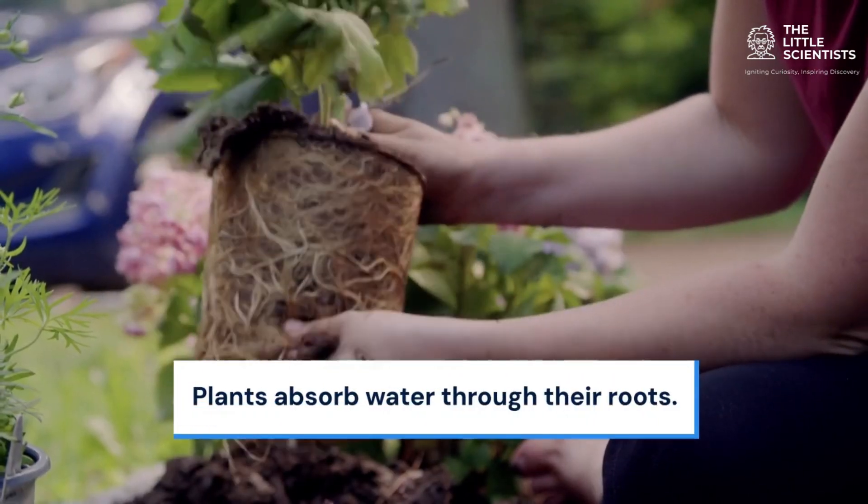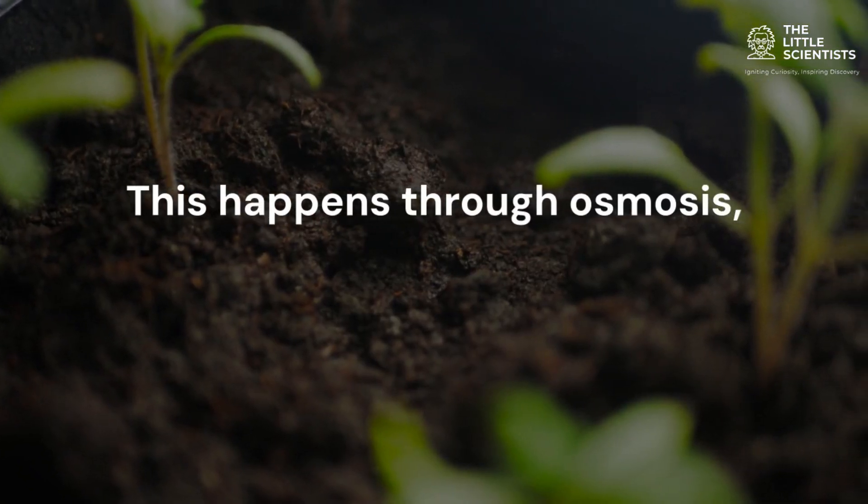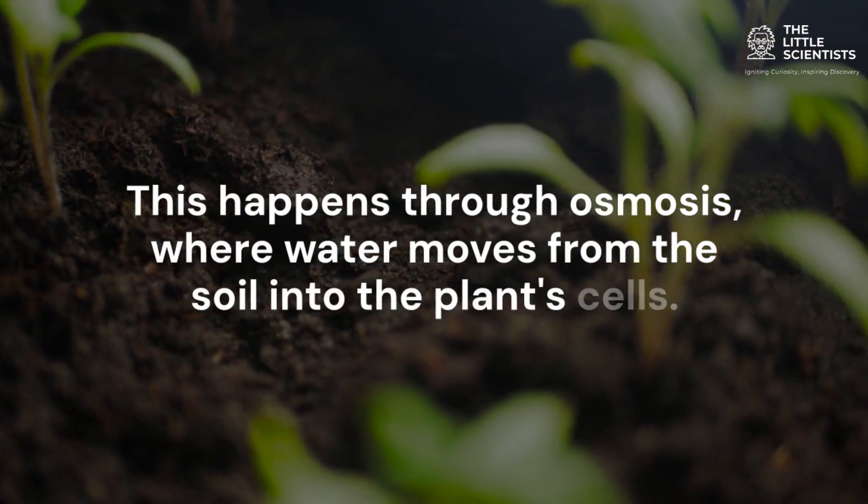Plants absorb water through their roots. Tiny root hairs help soak up moisture from the soil. This happens through osmosis, where water moves from the soil into the plant's cells.